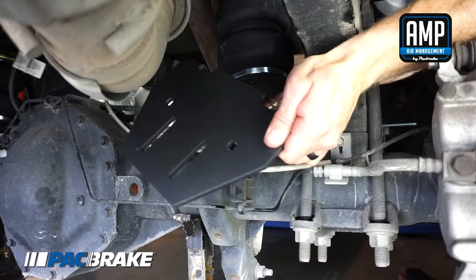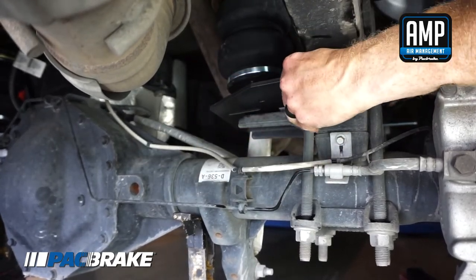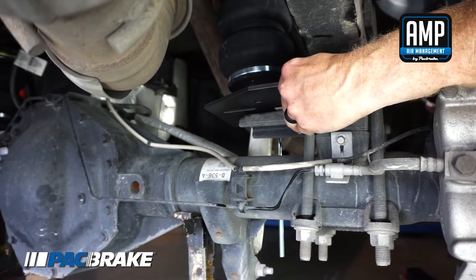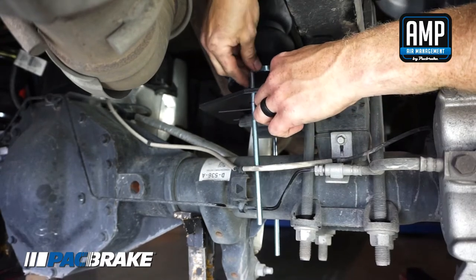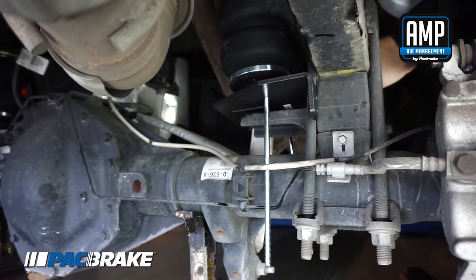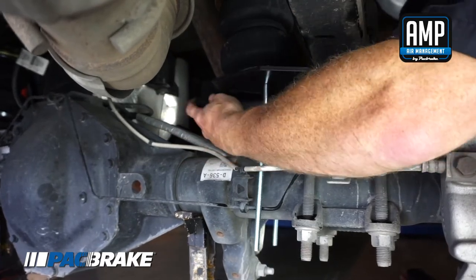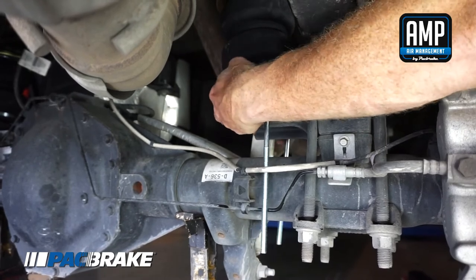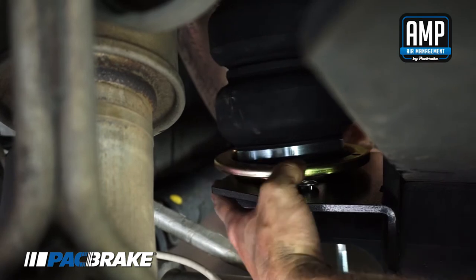Slide the roll plate, lower bracket support, and carriage bolts underneath the air spring. Allow the lower bracket support to sit on the jounce bumper strike plate. Push the lower bracket outward so that it sits flush against the leaf spring stack. The flanges on the lower bracket main plate should slide into position on the sides of the leaf spring U-bolts. Slide the roll plate underneath the air spring.